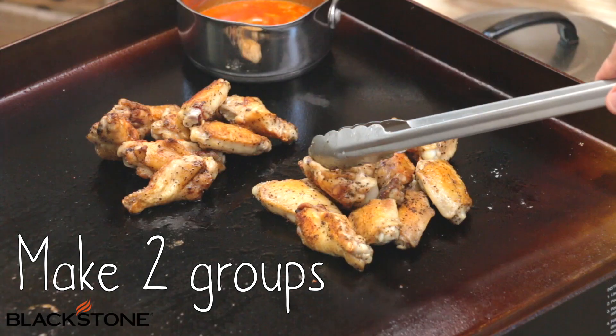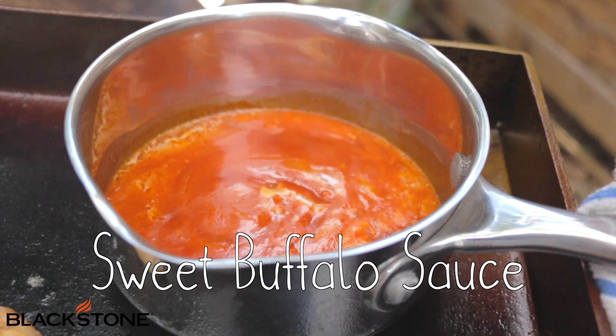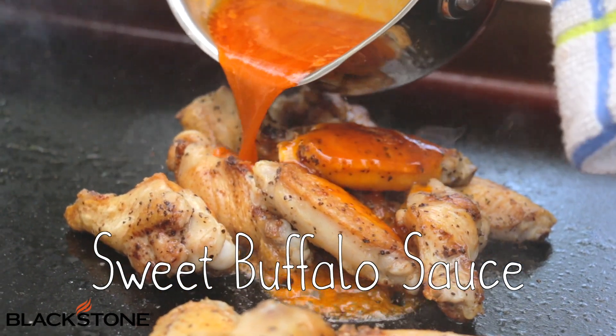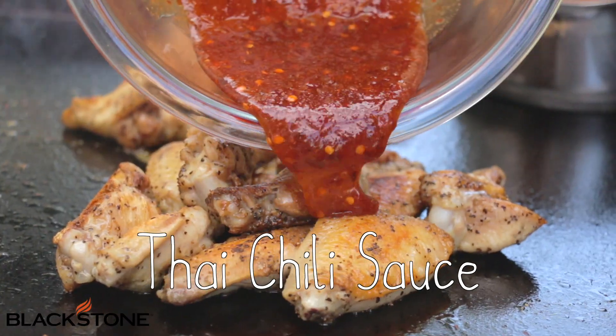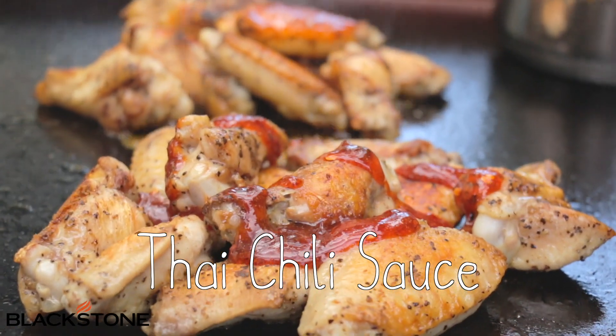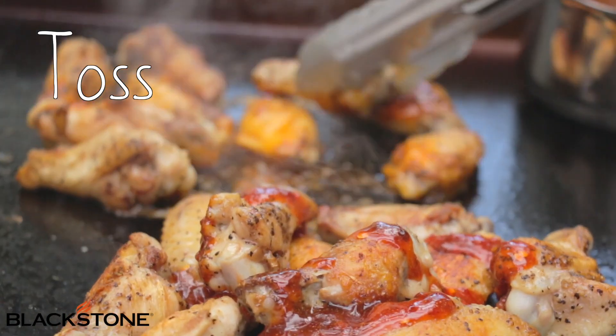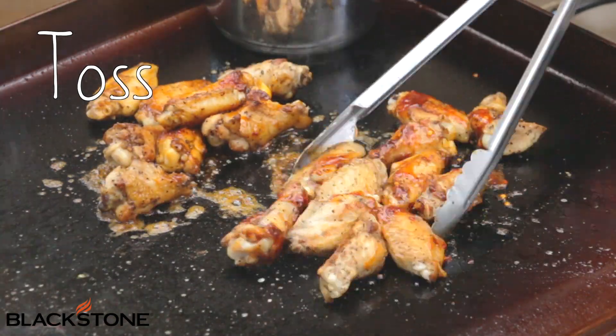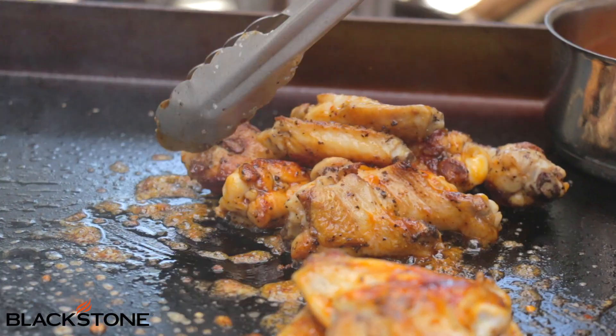I'm going to separate my wings into two separate servings. I'm going to add just a bit of my buffalo sauce over one, just like that. Now we're going to add just a bit of our Thai chili sauce. The sweet heat combo in this is unbelievable — you guys are going to love it. Now we're going to give these a toss and get that sauce coated on all sides. Those look fantastic.